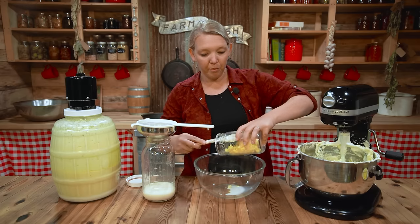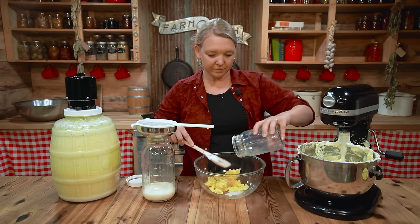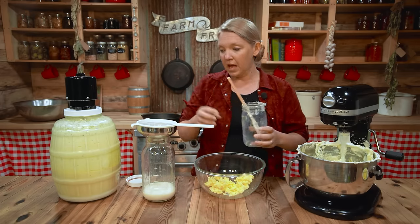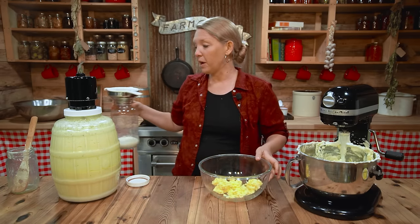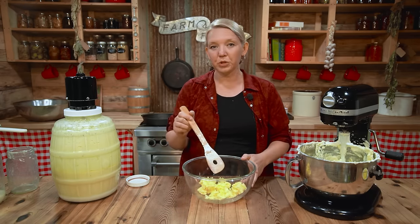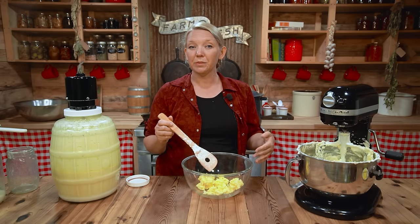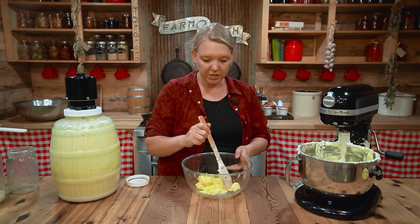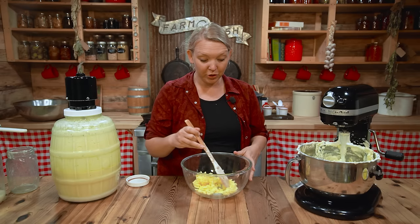Now that pint of cream has made us probably about a cup of butter — that's going to be half a pound of butter. That's a pretty good return. It's very hard to calculate exactly how much butter you're going to get out of cream because that's going to change seasonally along with that cow's feed, just like the cream changes — sometimes it's going to be a really high percentage, sometimes not so much.